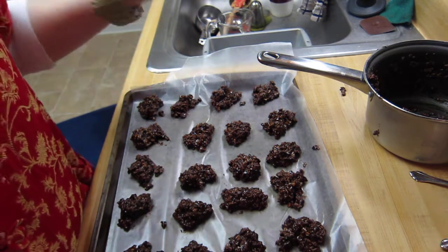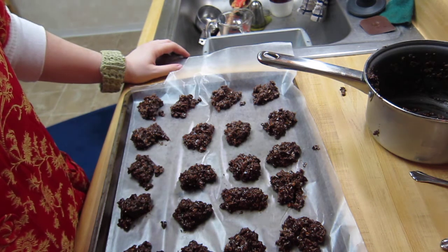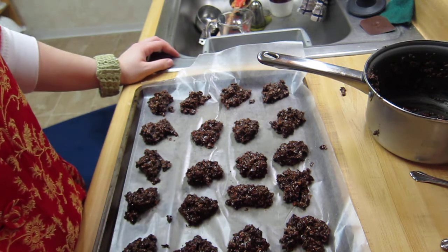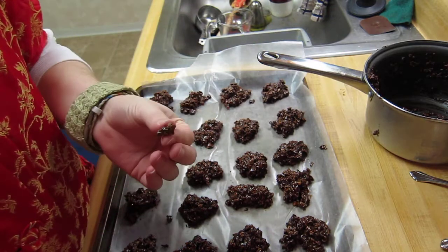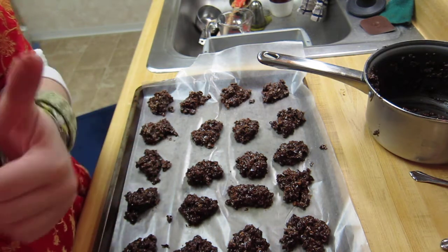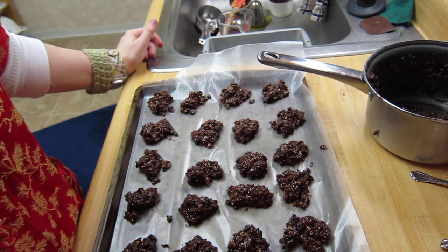I usually make them the night before and then pack them up and bring them to work the next day. So there they are — two cookie sheets of 24 cookies each. If you have any questions, make some comments or Twitter me — I'm Meredith, M-E-R-E-D-I-T-H — on the Twitters. Go and try and make some cookies; maybe they won't work out the first few times, but you'll have delicious mistakes. Thanks.